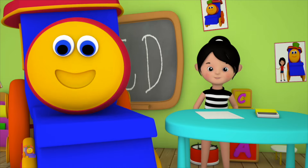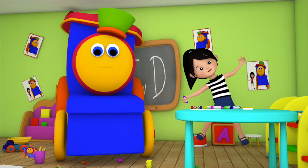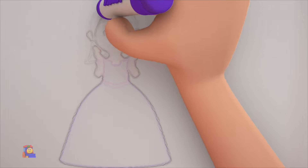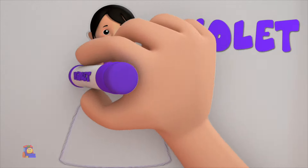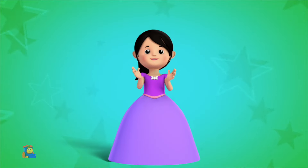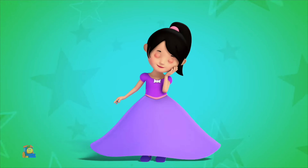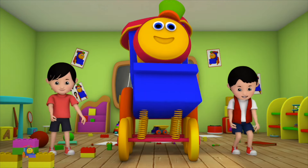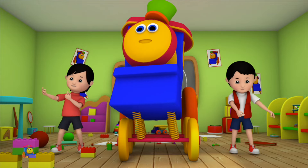Come, let us pick a color — look, we've got the color violet. Put the crayon to paper and paint a princess dress. It looks so pretty, don't you think? Don't you love the color violet? It's just one of the colors in our crayons box.